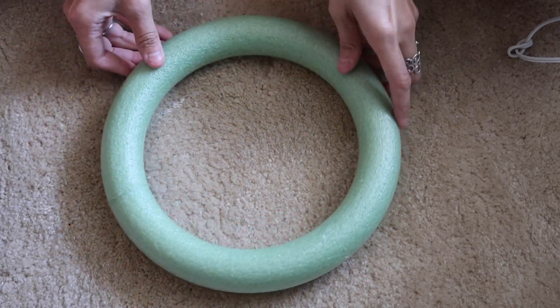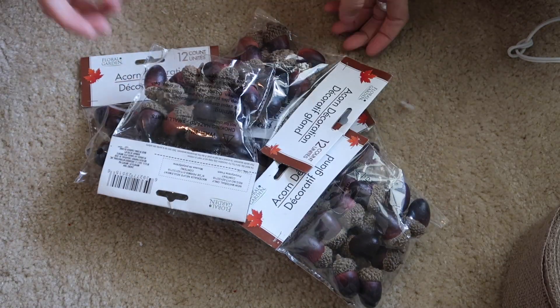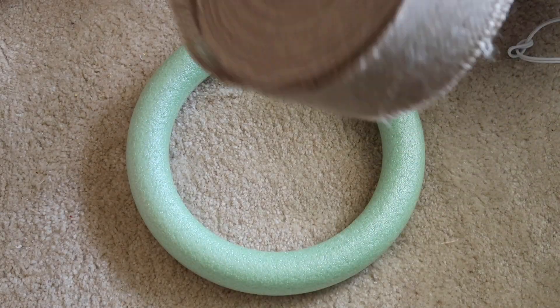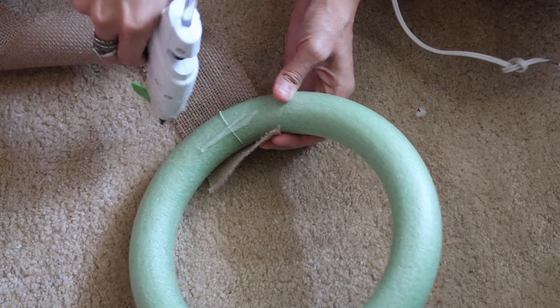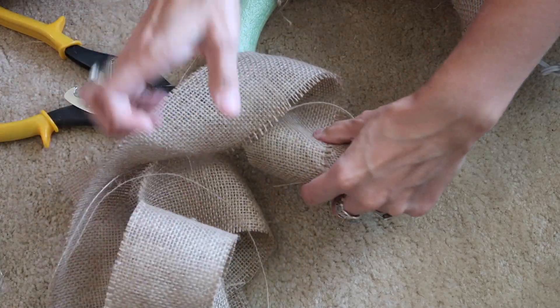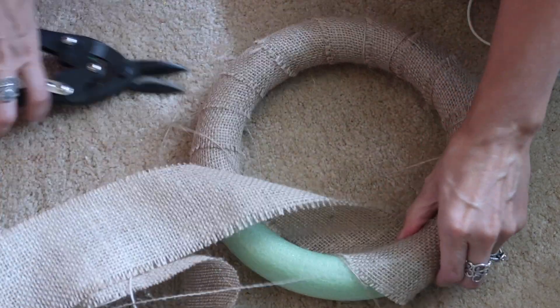For this first wreath I'm just going to be using one of these foam wreath forms from the Dollar Tree, burlap fabric, and a ton of these acorns — I ended up using seven packages of them. I could have used a couple more to fill the entire wreath, but I think it looks good from the front. I'm just going to take my burlap, hot glue one end, and do an easy wrapping all the way around the wreath.